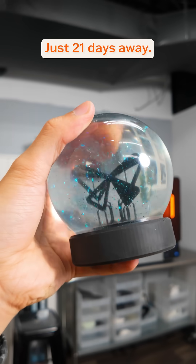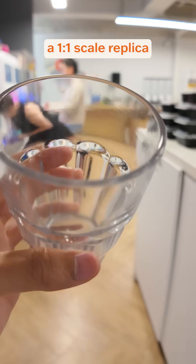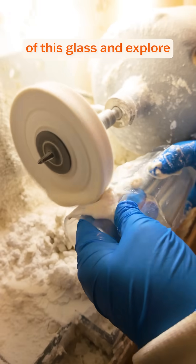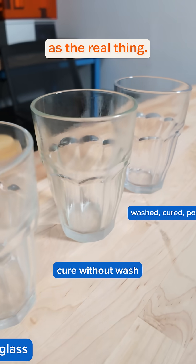Can you believe it guys? Christmas is just 21 days away. Last time, we used Formlabs clear resin to 3D print a 1-to-1 scale replica of a glass and explored different polishing and finishing techniques to get it as clear as the real thing.